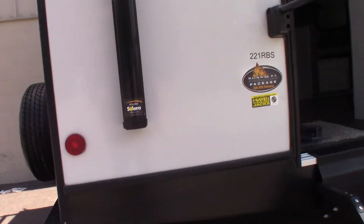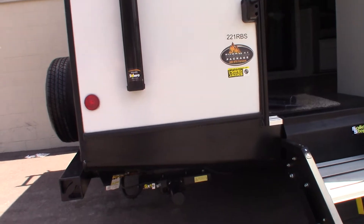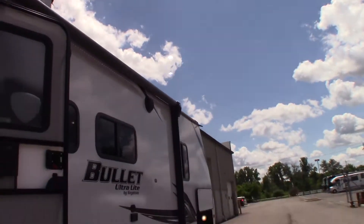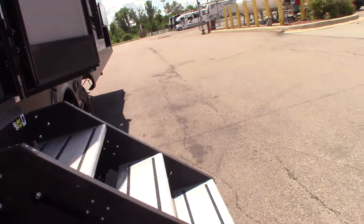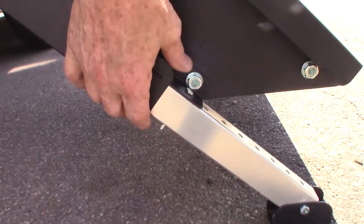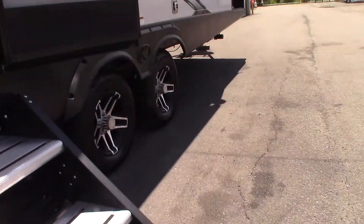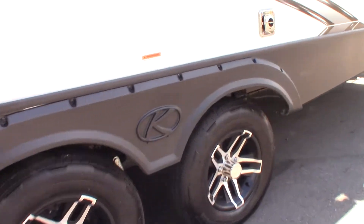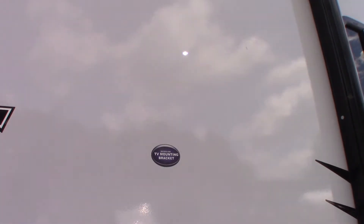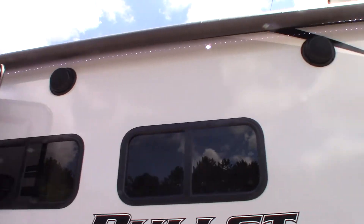First thing you'll notice is you have power stabilizer jacks — the switch is up in the front on the off-door side. You've got a power awning with LED strip. Your stairs fold into the trailer, and when you fold them down you can adjust the length of the legs by pulling the pin — there's one on each side. Pull that pin and slide them up and down accordingly. There's a TV signal and power port, and a backing plate for a mounting bracket for a TV if you're interested. You've also got outside speakers.